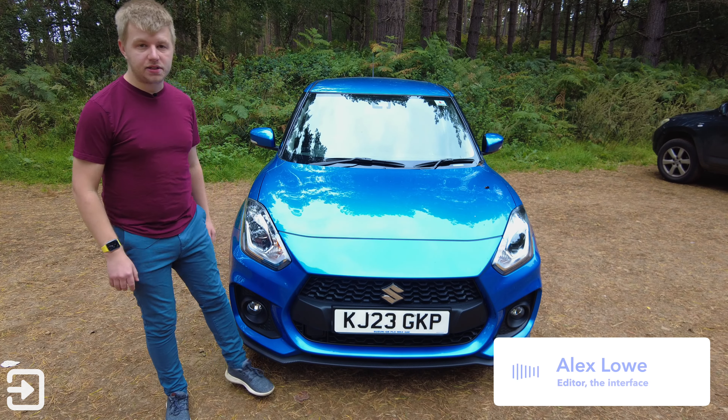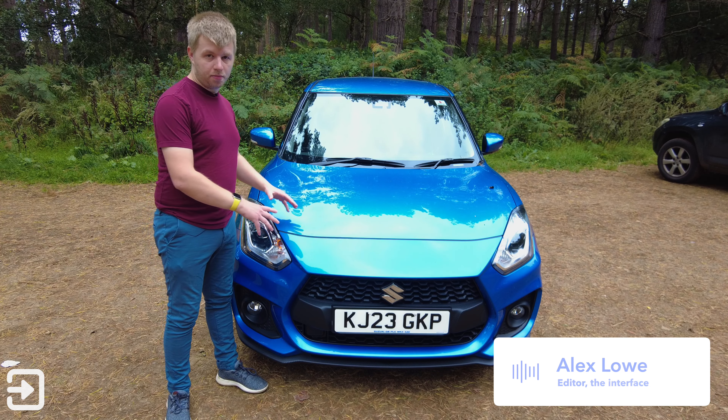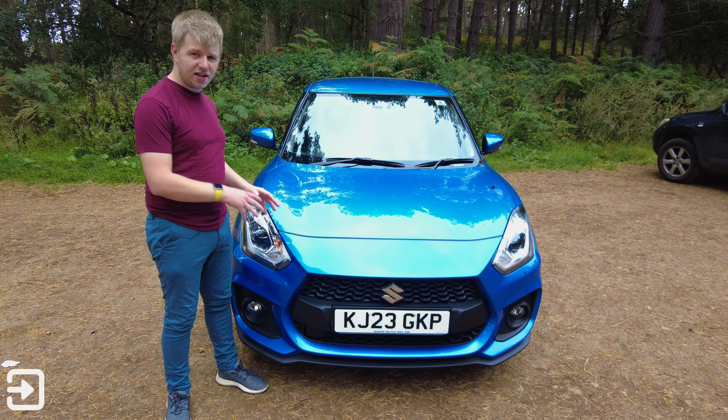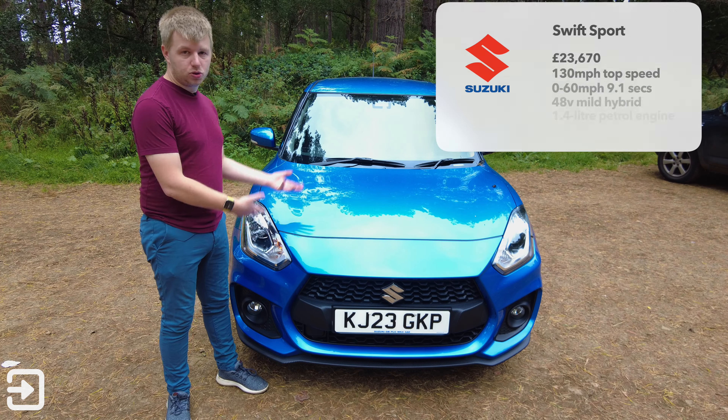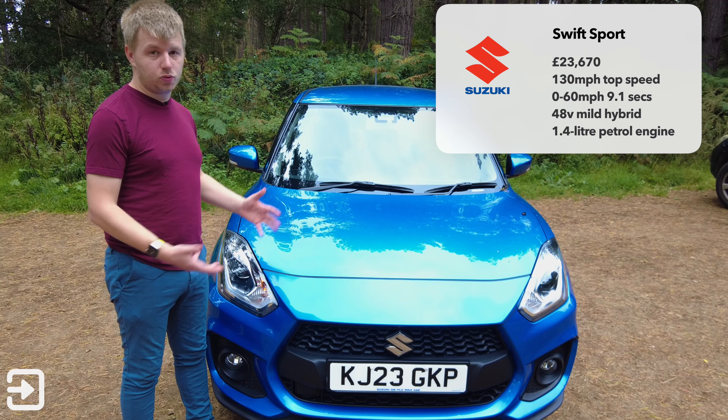Hello, welcome back to The Interface. My name is Alex and today we're looking at the Suzuki Swift Sport. This car in its current form came out in 2018 and it hasn't really changed since then. This is a 23-plate, it's a brand new model and there isn't really much different.